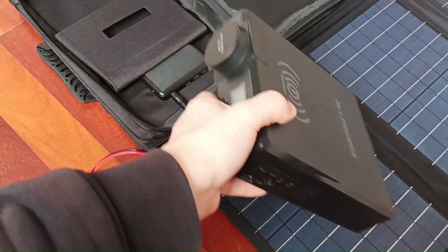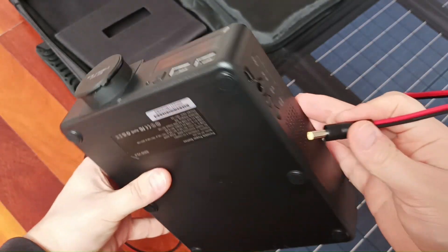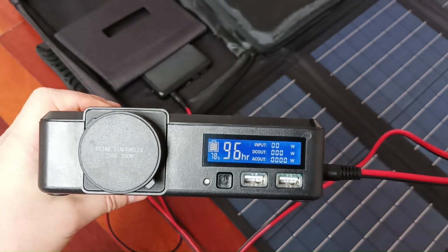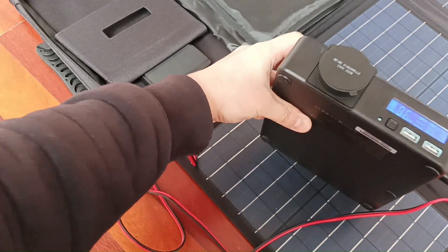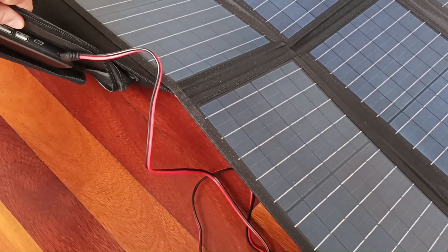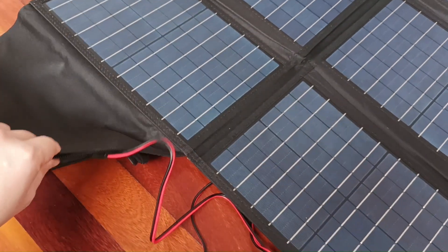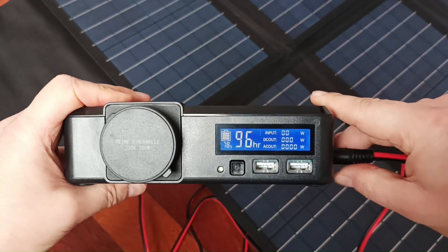This power bank is good because it shows how much input it's getting. I'm putting it in — and it turned on. The light is on, as you can see, but that doesn't mean you have enough power to charge the power bank or to generate any meaningful input.